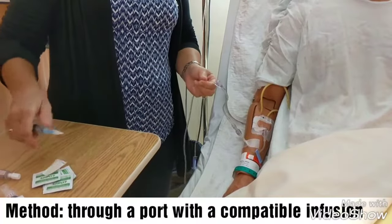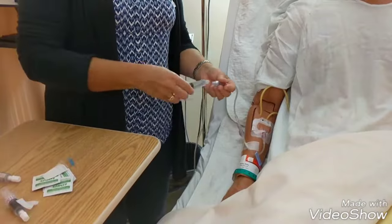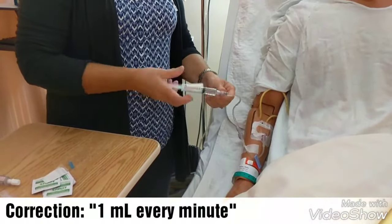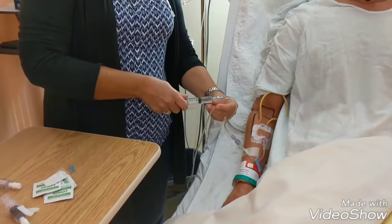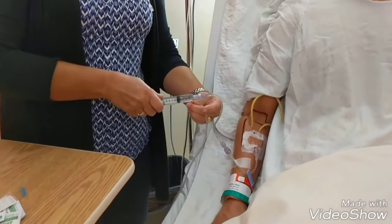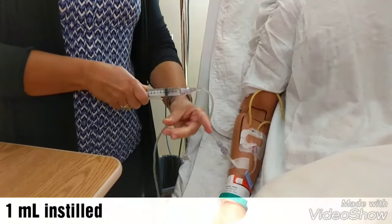I've got my syringe of morphine. I'm going to give 0.1ml every minute for five minutes. I'll put it in here and I'm going to have my watch with the minute hand ready. I'm going to pinch my tubing, instill 0.1 of a mil, and then unclamp my tubing.